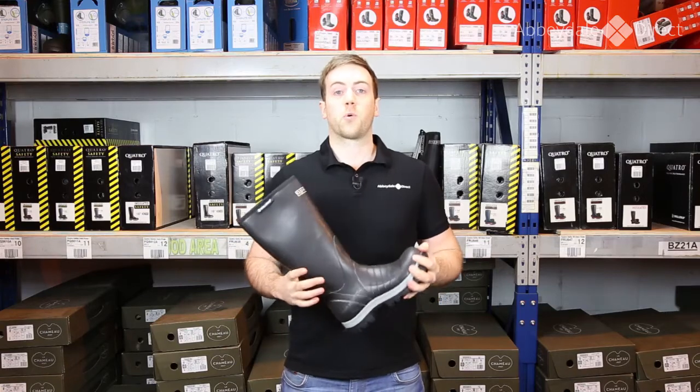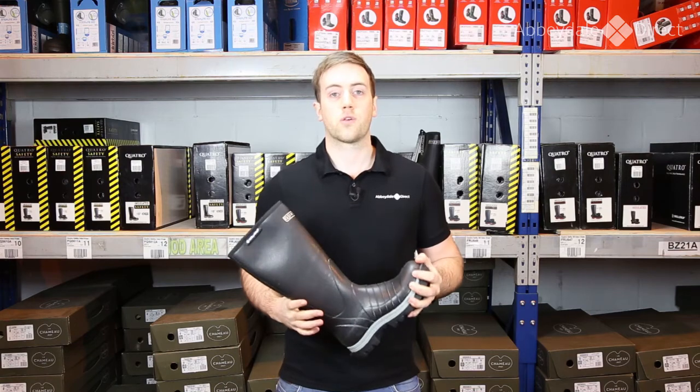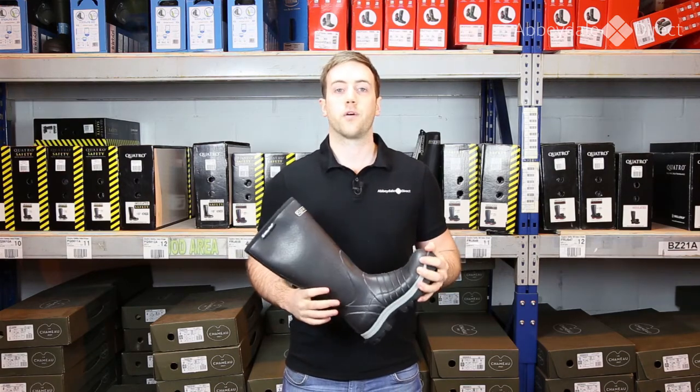So that's the Scalorope Quattro Insulated Boot, thanks for watching. For any more information on the other products that we sell or for any more information on the Quattro range, just check out our website or our YouTube channel. Thanks.